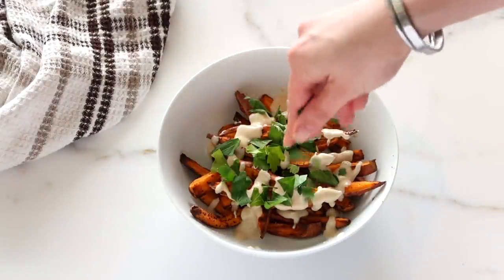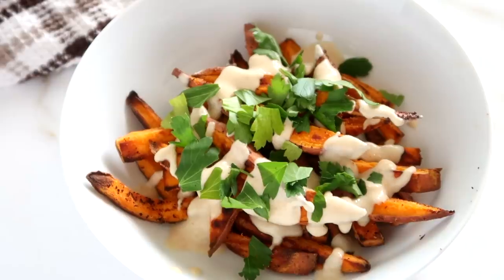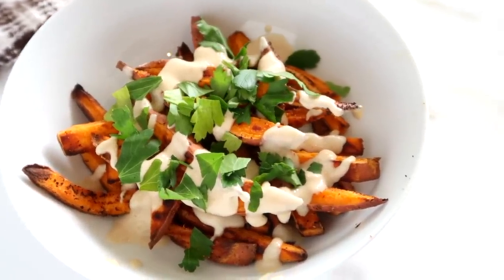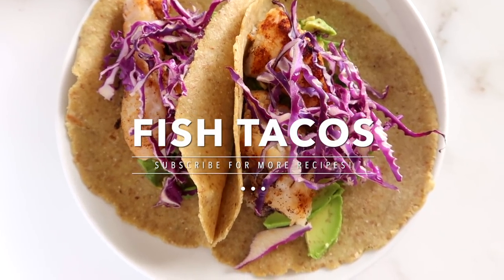I finish it off with a little bit of parsley for some greens and some flavor, and it's so yummy, so decadent. It's got a great Mediterranean feel and it's a great way to step up regular sweet potato fries.